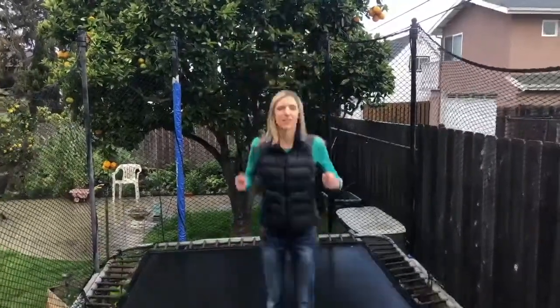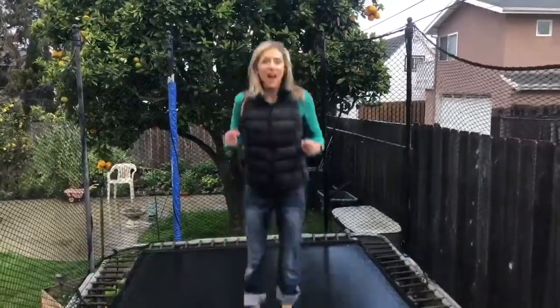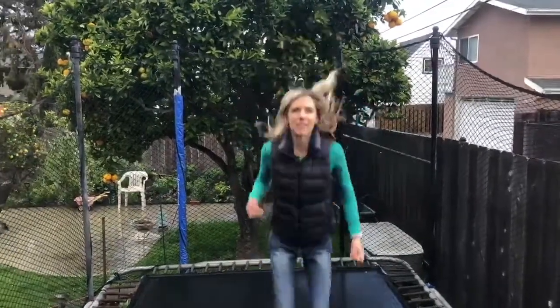Thinking about that energy transfer, your challenge today is: how can you design or engineer a Rube Goldberg device? A Rube Goldberg device is a machine that transfers energy. We'll show you more about that when we get our supplies out. Give it a try!